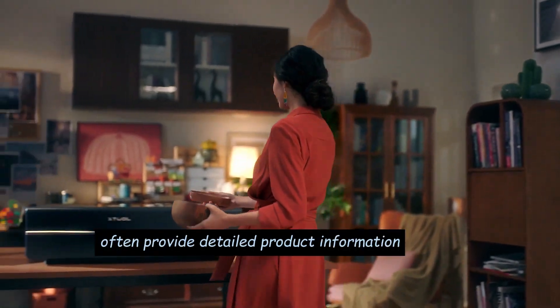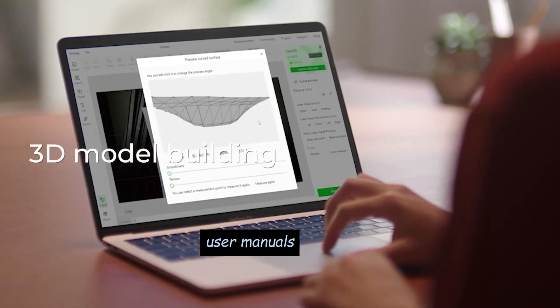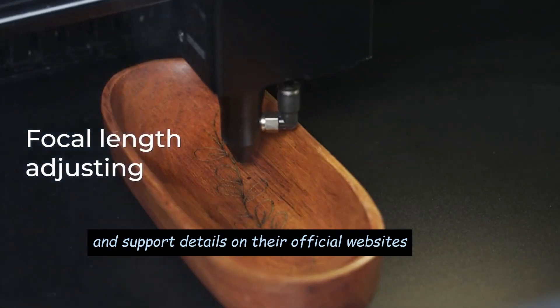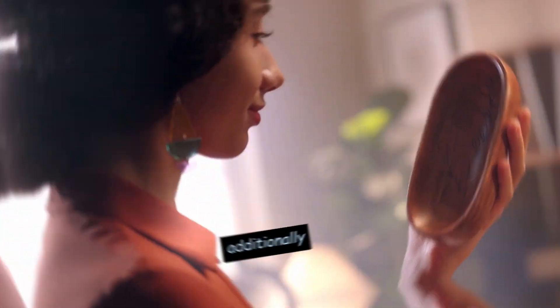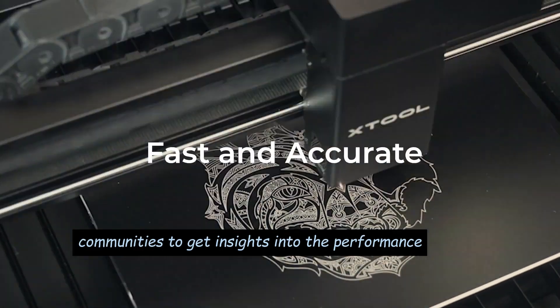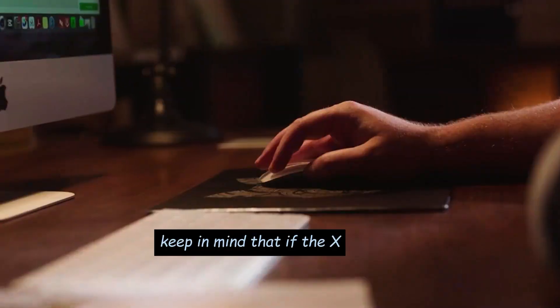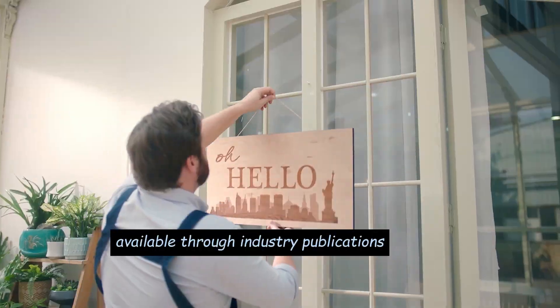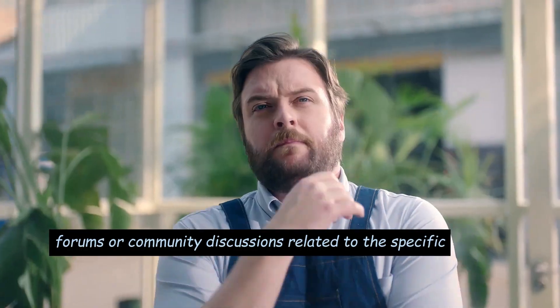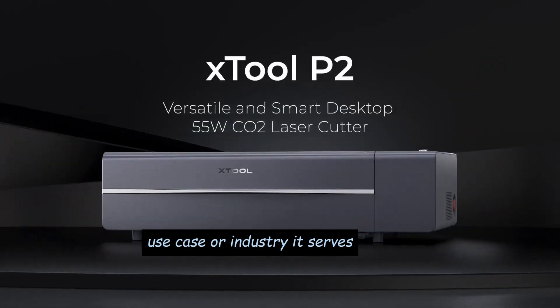Number 2: They often provide detailed product information, specifications, user manuals, and support details on their official websites. Additionally, you can look for reviews from reliable sources or user communities to get insights into the performance and user experience of the X-Tool P2. Keep in mind that if the X-Tool P2 is a niche or specialized product, information may be available through industry publications, forums, or community discussions related to the specific use case or industry it serves.